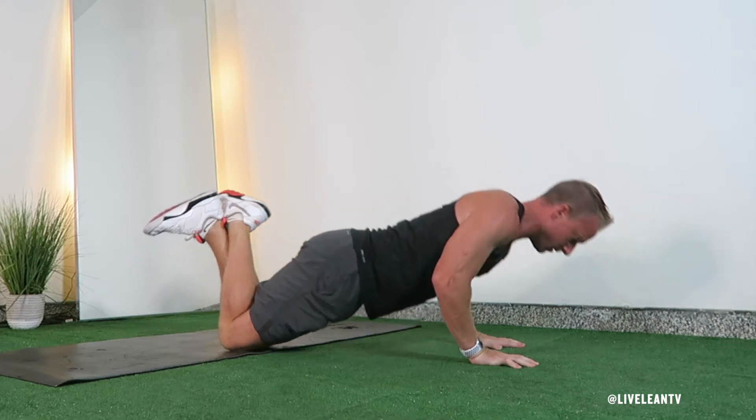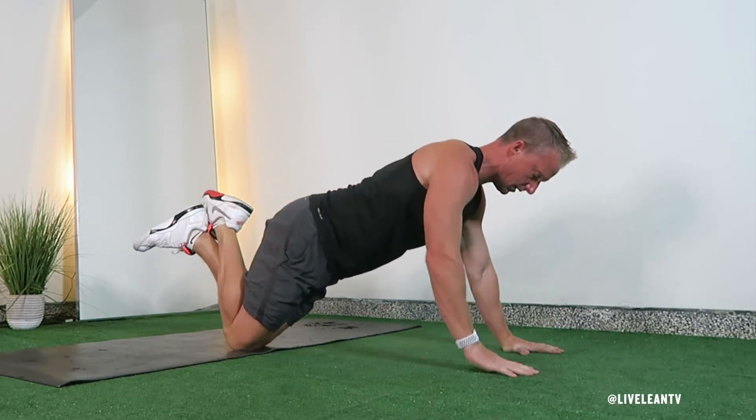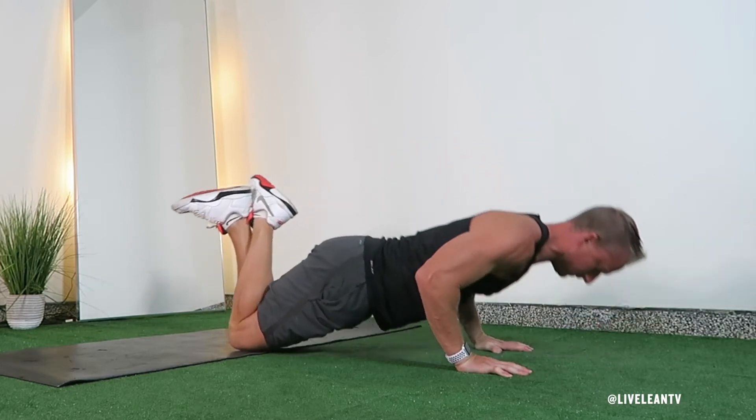Due to the instability created by the shoulder tap. To get started while kneeling, place your hands just outside shoulder-width apart on the floor with your fingers pointing straight ahead. Your hands should be directly below your shoulders.